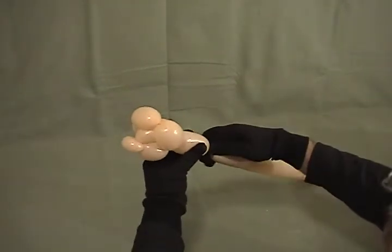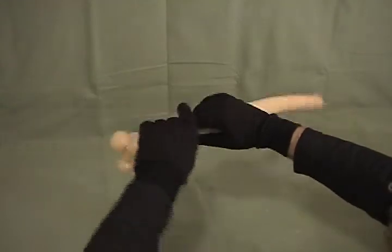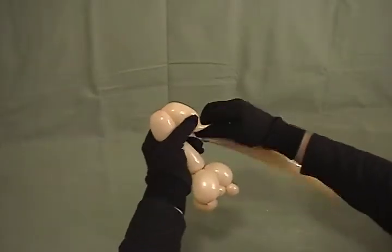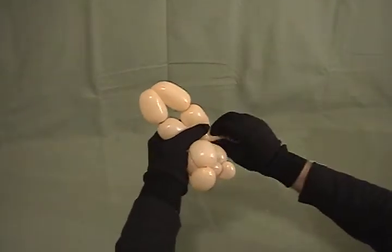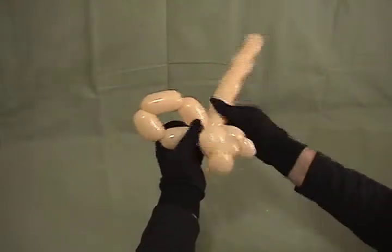Now for a body — he's going to be sitting down with his hands on his knees, or on his feet. So make about an inch and a half bubble, another inch and a half bubble, a third, and then finally a fourth. We'll make four little bubbles, and then twist that around the base of his head with what's left over.